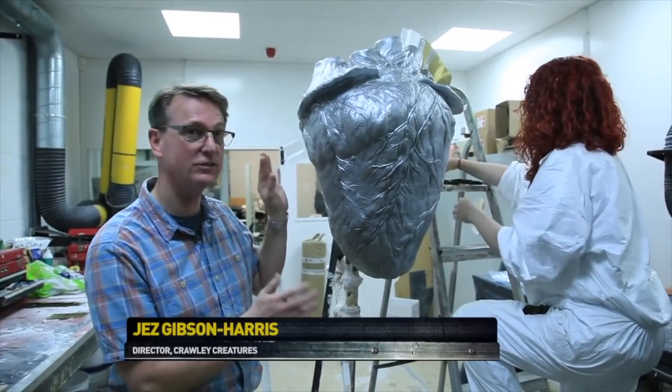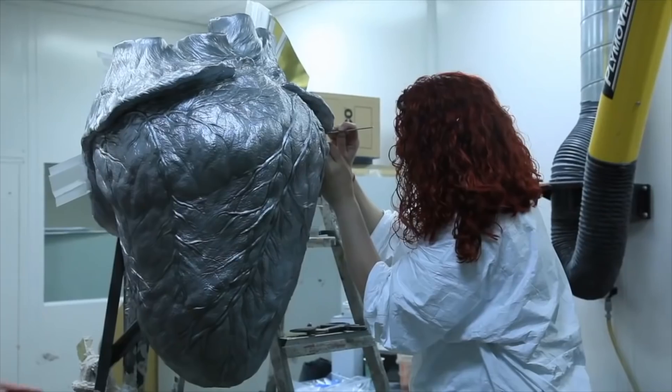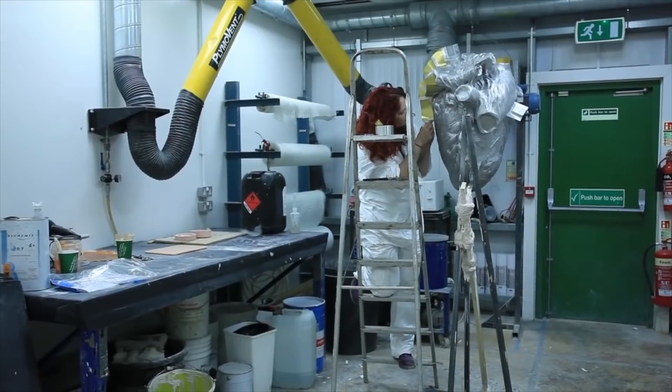It's about 60 centimetres, two foot in length. We've had a lot of reference material from scientists, from paleontologists, with reference of birds' hearts. So the structure is more bird-like.